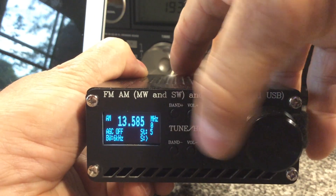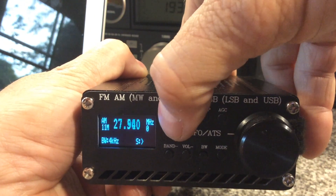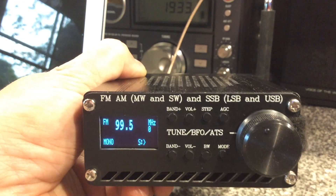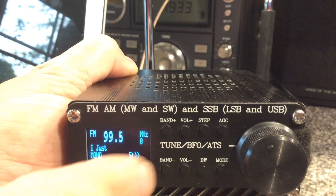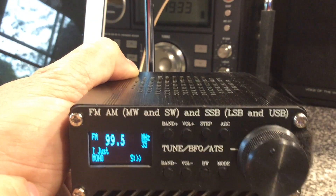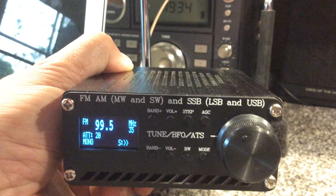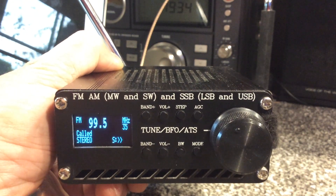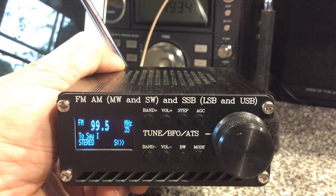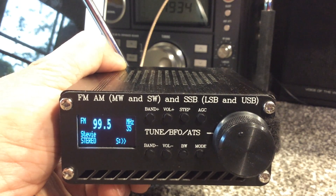Let me go to FM. I'll put this FM antenna whip on here. The RDS works beautifully now — before it was really jumpy and didn't work half the time. There goes the stereo — you can see the RDS is displaying now. FM works great.